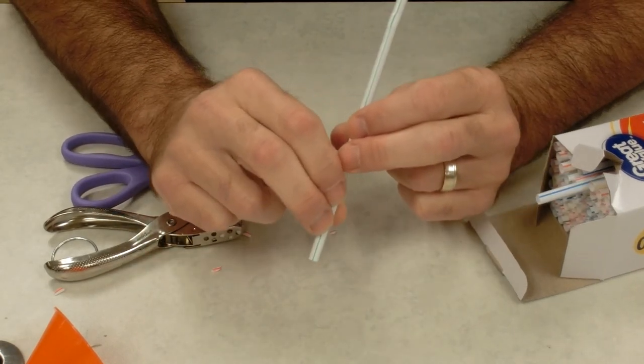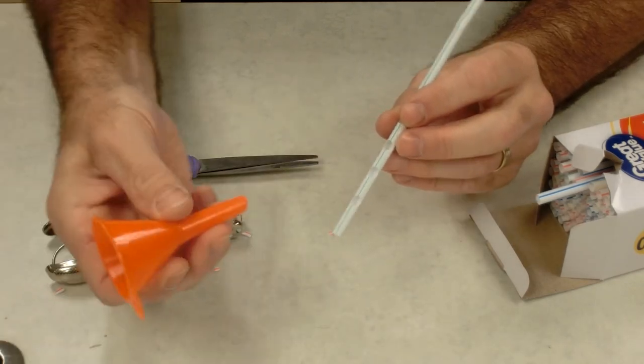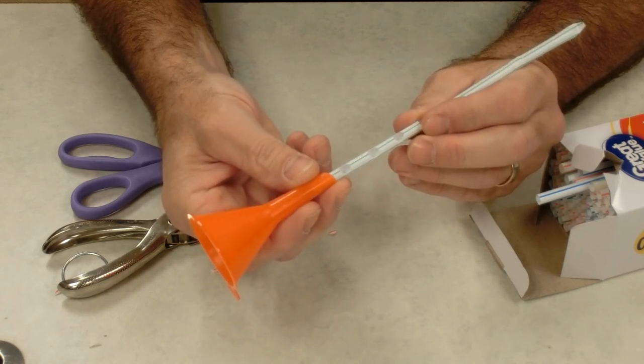If you want to increase the amplitude of your instrument, you can carefully tape a small funnel to the end of it, and that will greatly magnify its volume.